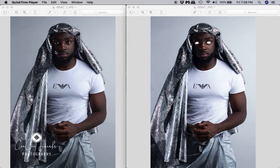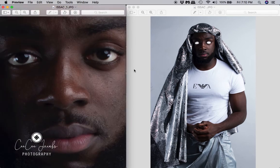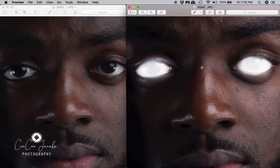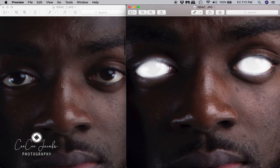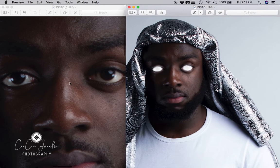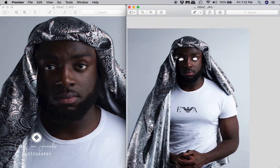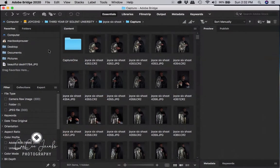In today's video I will show you how I created this eye look in Bridge. The look I was going for was a godly type look — with that type of eyes they have a certain glow to their eyes, so the eyes are glowing including the pupils and everything.